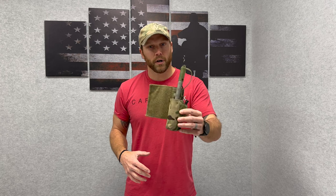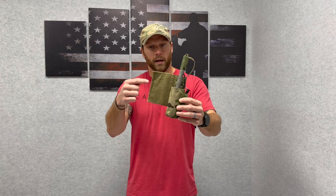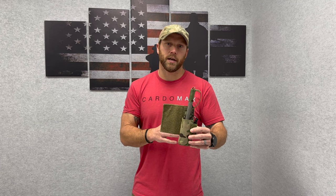Hey guys, what's going on? It's Sean Mattson from Matbock, and I got something really exciting. We've redesigned the very popular Trigo Islet Pouch Ultra right here, and it has all the great features that our previous Trigo Islet Pouch did, but it's all combined into one pouch now.